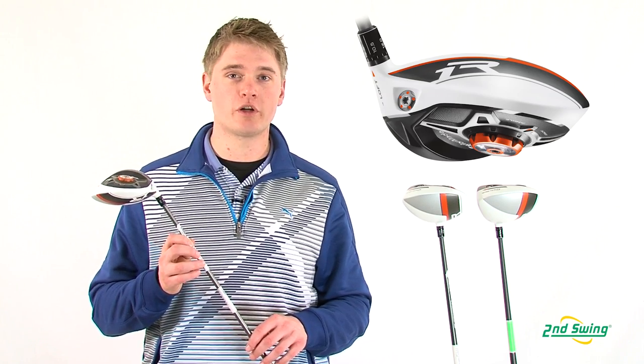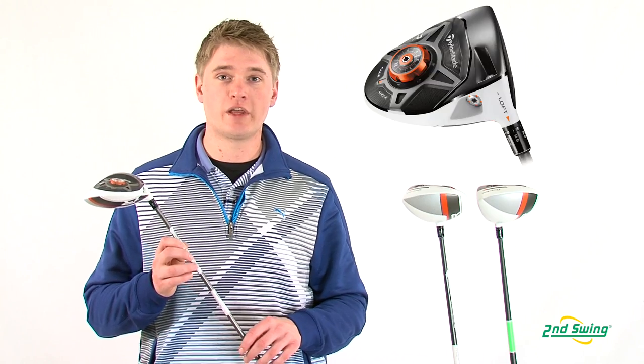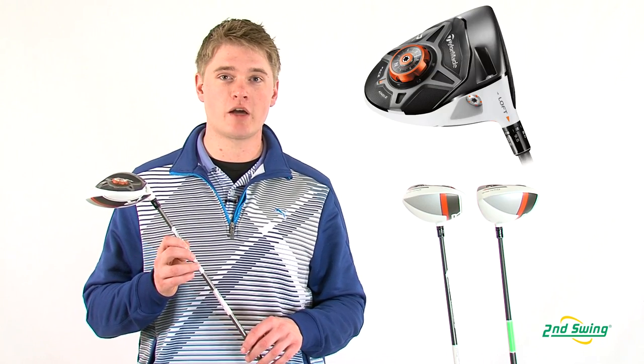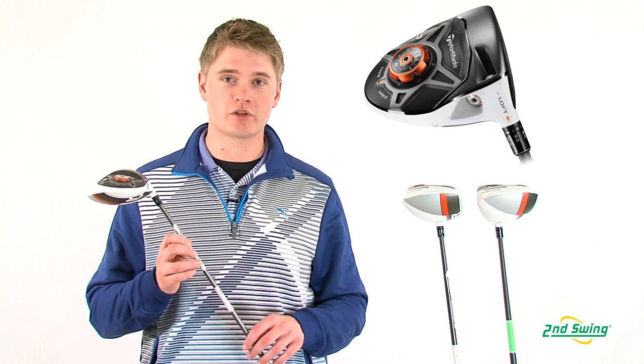The R1 is offered in four different models: the regular, the TP, the super TP, and the ladies, which I have here in my hand. The ladies has the same club head as the other models, it just has a lighter and shorter shaft to help benefit a slower swing speed.